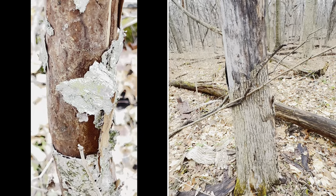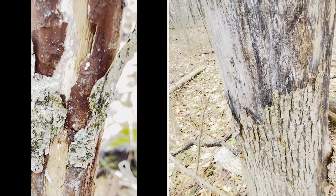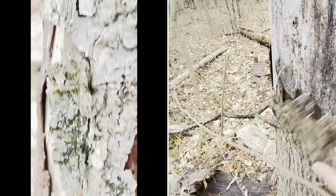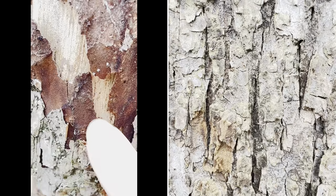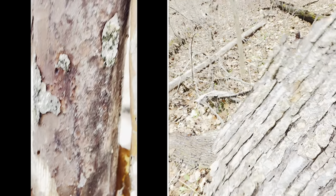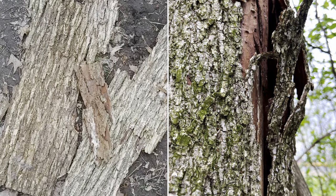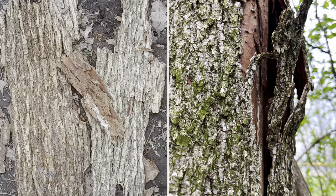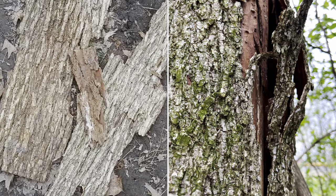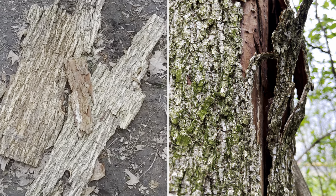Bark from a freshly dead elm tree is rusty brown in color underneath and gray and flaky on top. Great example of elm bark — American elm. A great host tree when it dies for morels.